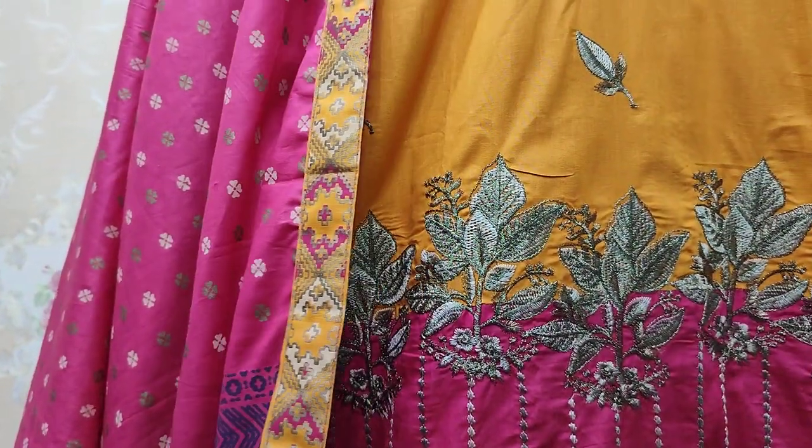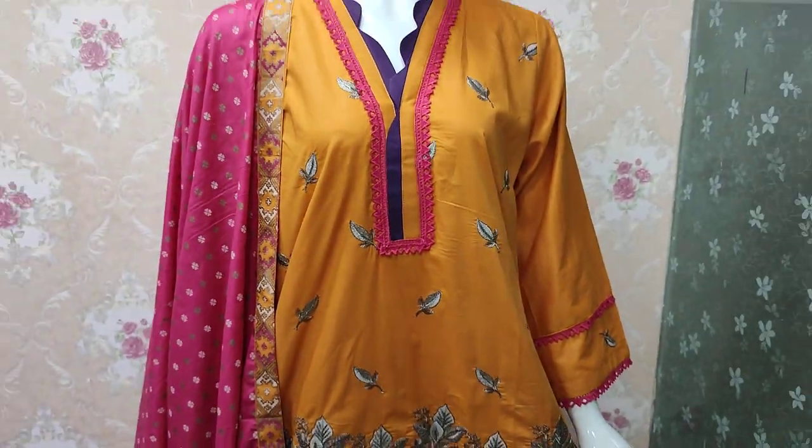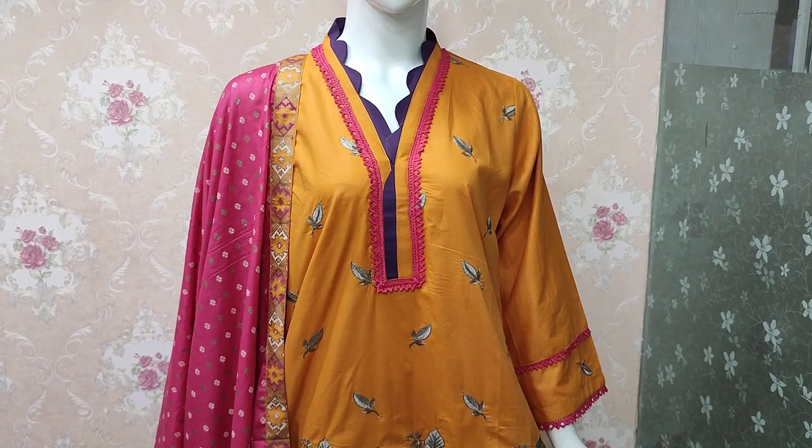This is ready — ready to put on. Unstitch cost is $3,200.